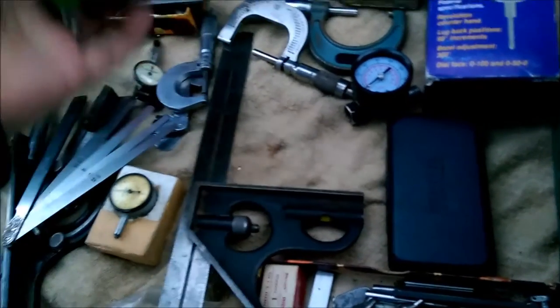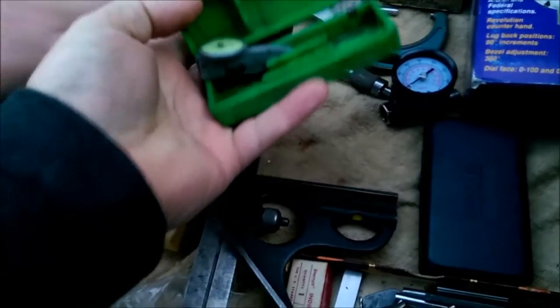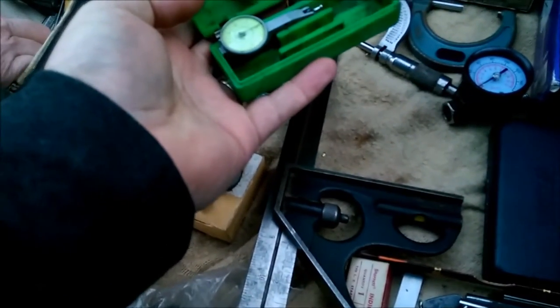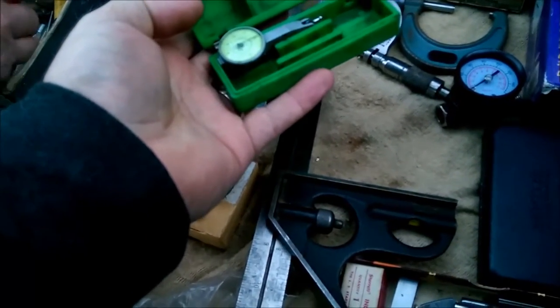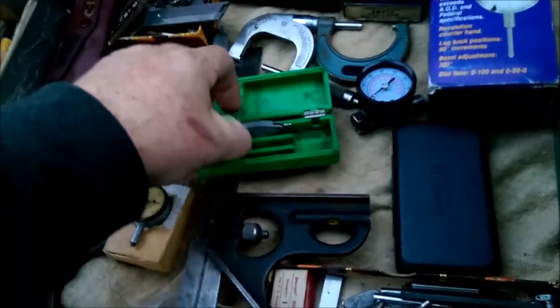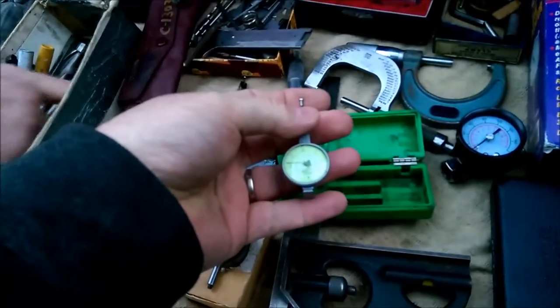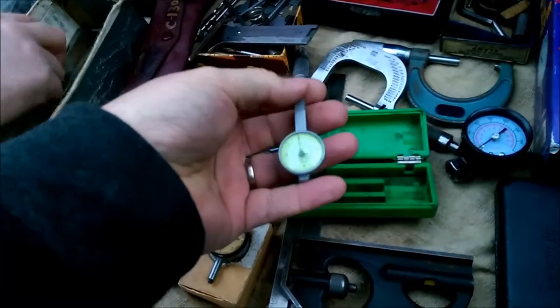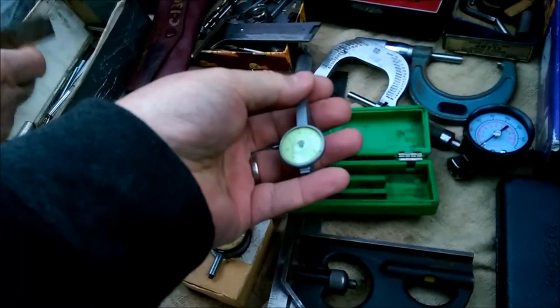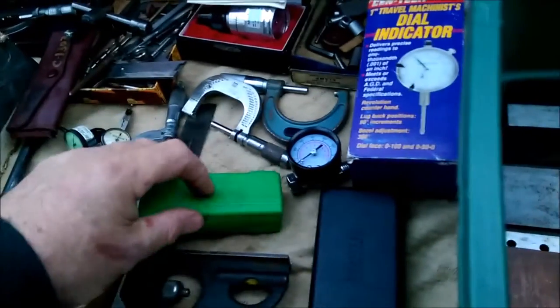This is another dial indicator. So that one's a thou — what's this one? That one's $10. I don't know what it's rated at. This one needs — that one's pretty sticky. I don't know what it's rated at.